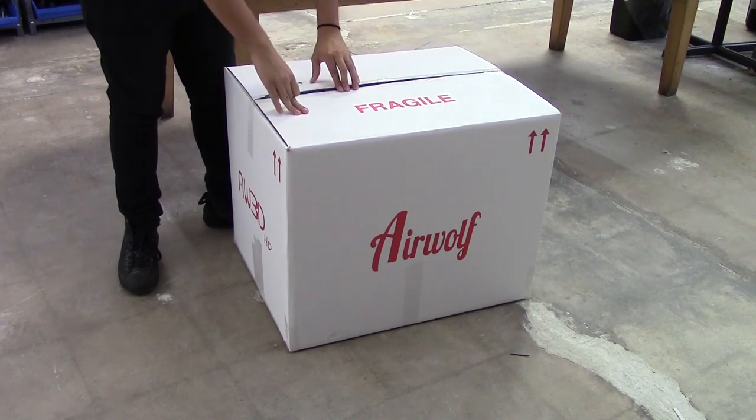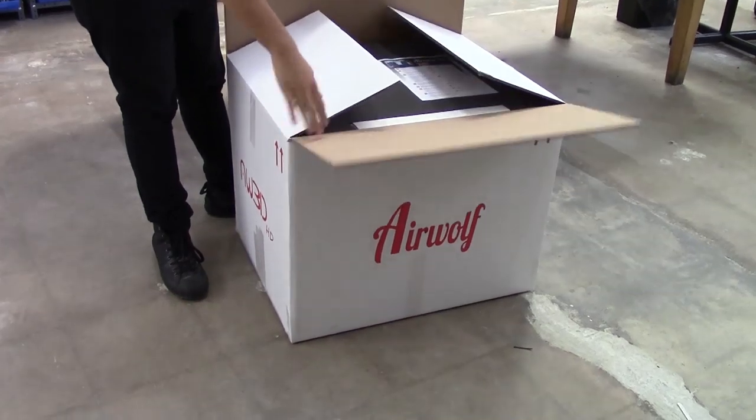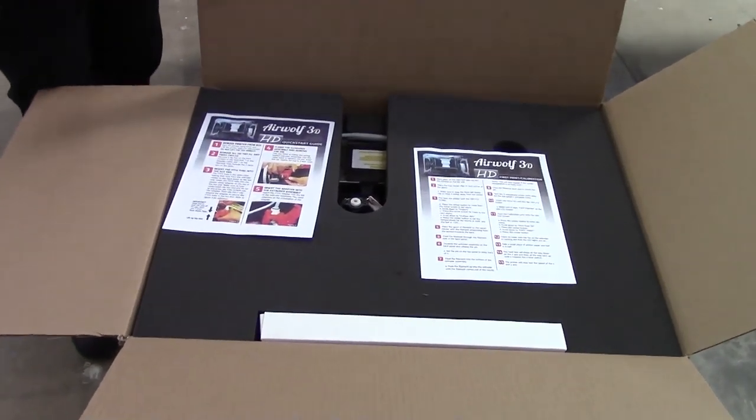In this video we'll show you how to unbox your new Airwolf 3D HD printer. Start by removing the tape or cutting it with the razor blade and opening the top of the box.